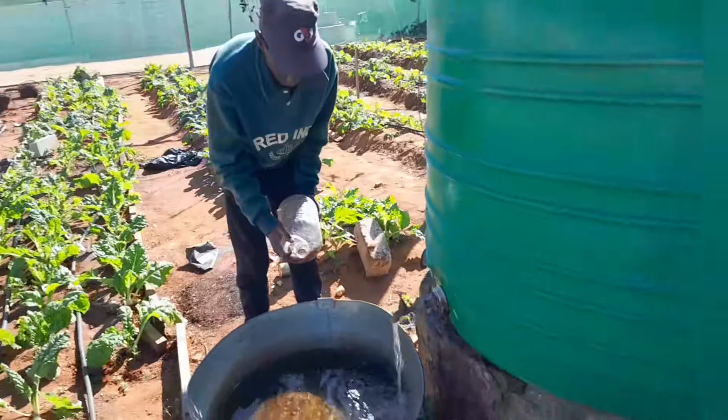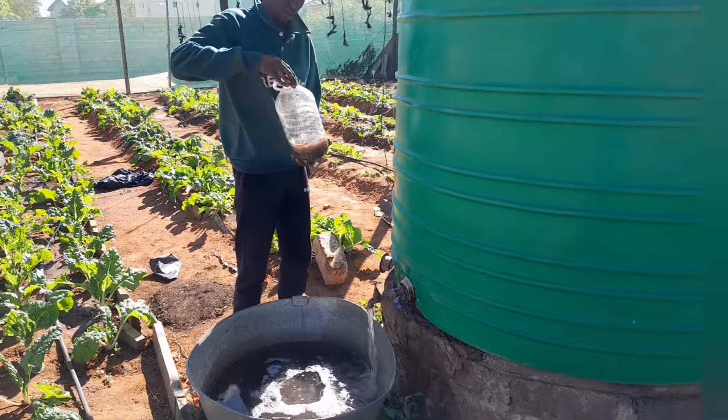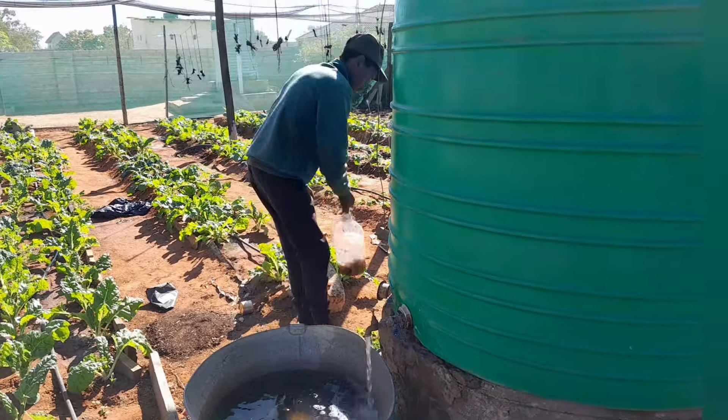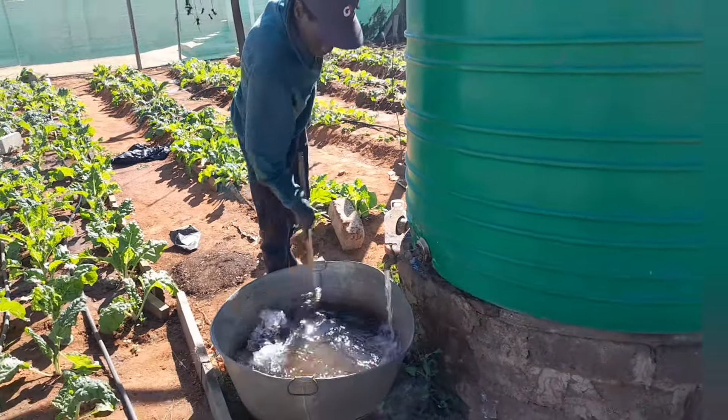The one I have in the bottle is the one I made last week. This is how I use it — I mix it in here and then give it to my plants one by one.